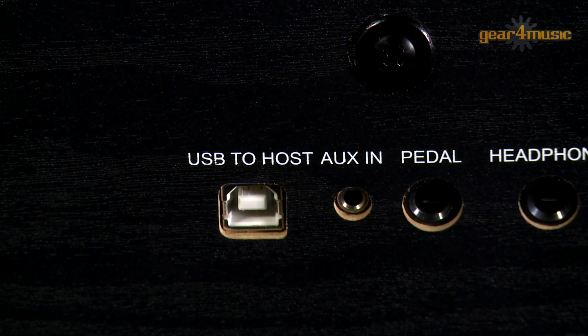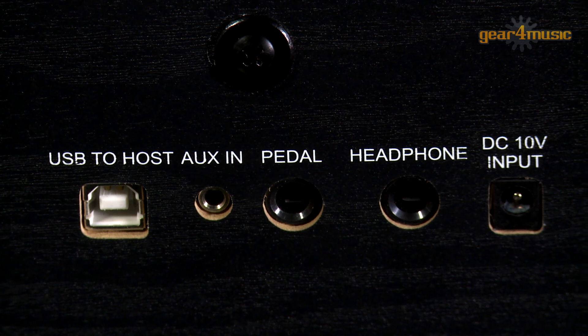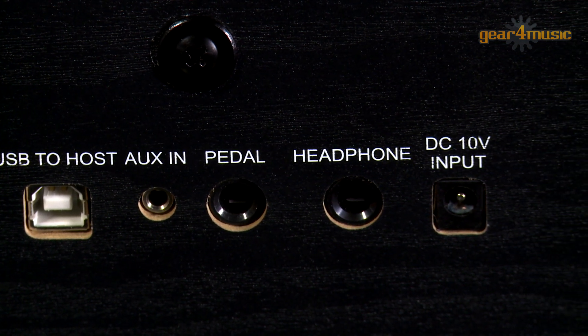This piano really is a lot of fun to play and also has a USB port so you can attach a computer or tablet to use teaching games and apps. It also has an AUX input that allows you to connect an MP3 player so you can listen to or play along with their favourite tunes.